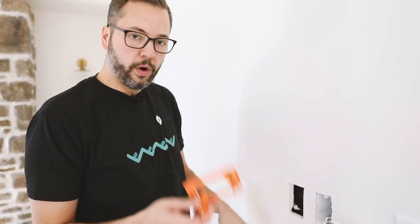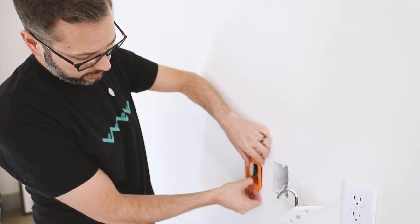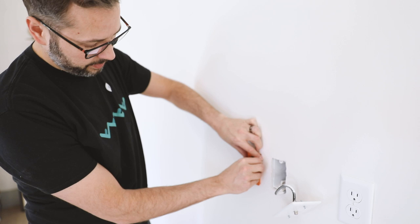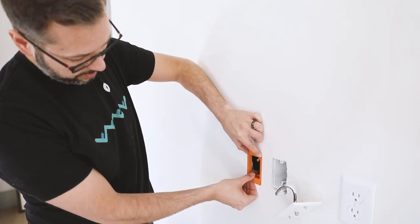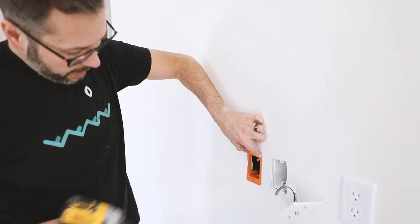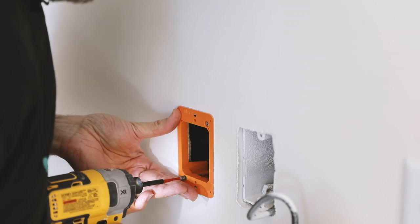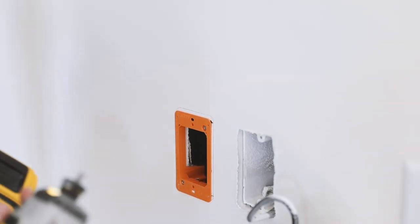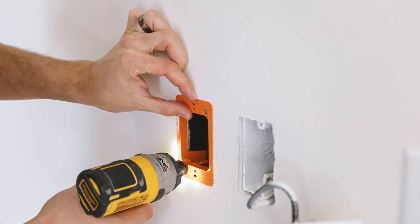Now with our hole cut, we have our bracket that will sit directly in there. Flip it over — it doesn't really matter, but my OCD wants the words to be at the top. If it keeps slipping you can switch to a flat nose; that helps.